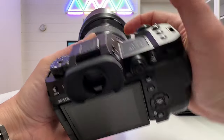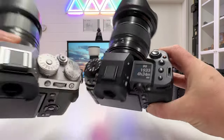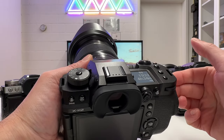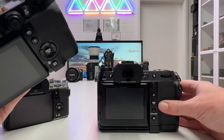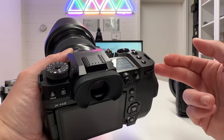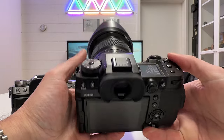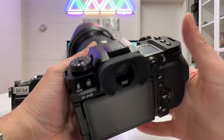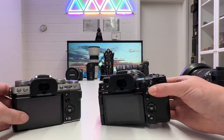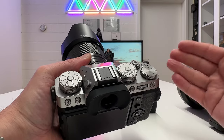The grip on the X-H2 is very solid and goes very deep into the camera body, whereas the grip on the X-T5 is not as accentuated. The X-H2 also has a top display with essential information. Shooting this camera for some years provides a nice migration path — if you later upgrade to a GFX medium format system, the shooting experience will be very similar.